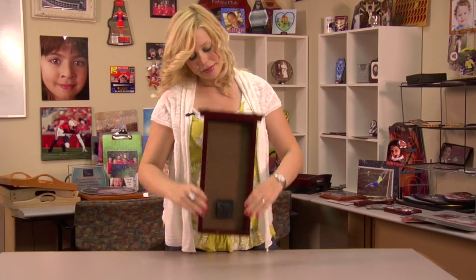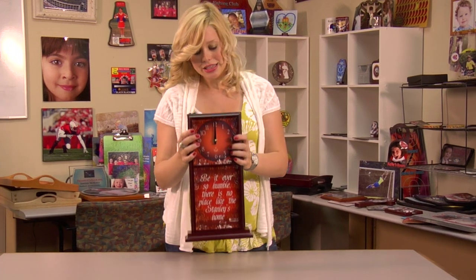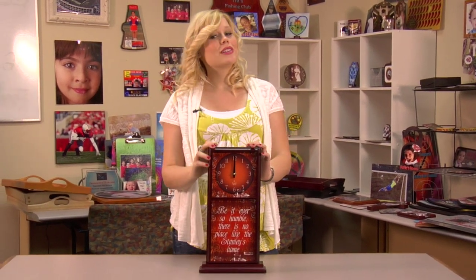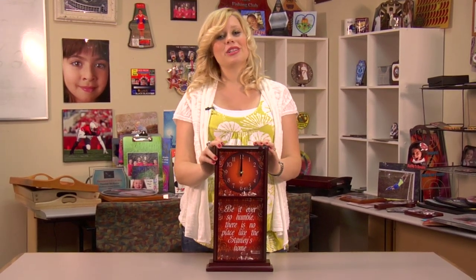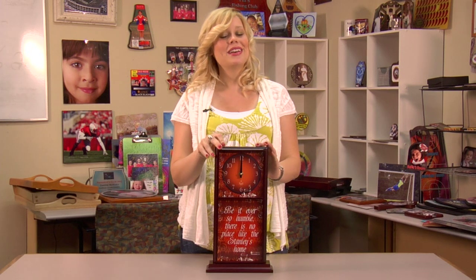And that completes our project. These mantle clocks will look great in your home or office. For more products and services offered by Conde, visit us at conde.com, and be sure to watch more of my videos on YouTube. I'm Brittany with Conde Systems, and thank you for joining us.